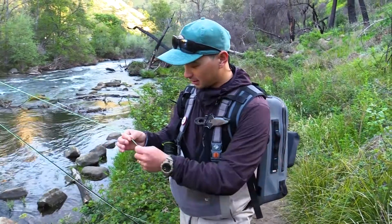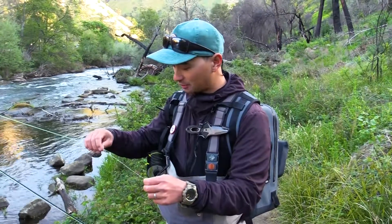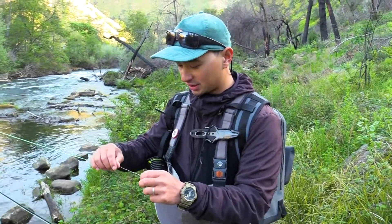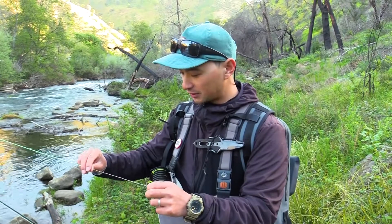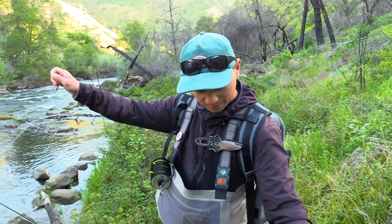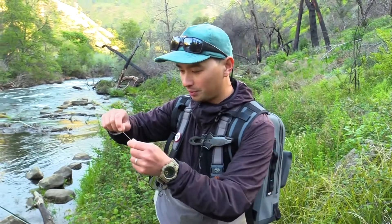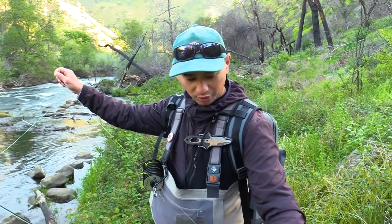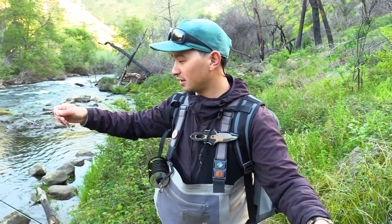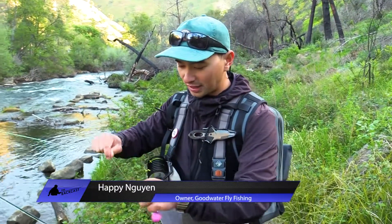From the fly line, I've got a loop-to-loop connection to a 30-pound piece of monofilament, which acts as my butt section. The butt section is about 3 to 4 inches down to my actual leader, which is about 9 feet of 15-pound mono. What I like to do is just have one piece of pre-built mono, so there aren't too many knots. That way, when you're fighting a fish, the line doesn't rub against or get caught in your guides — you get a smoother run of line through your guides.